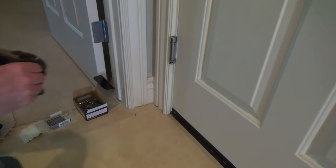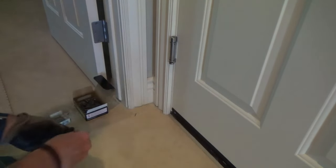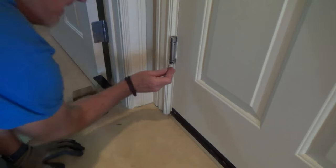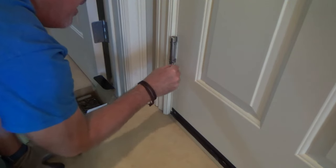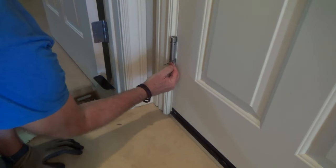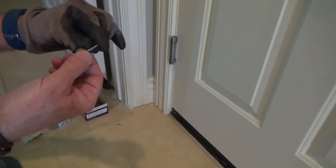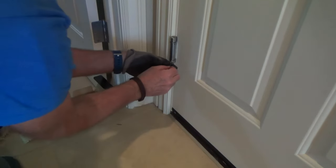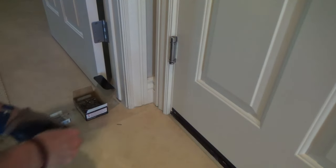If you don't have any pins, you can use a six-penny finish nail cut a little bit long. Since you won't have the little pin, just put the nail in, figure out how loose it is, put a mark on it, and let it come out just a little bit. Instead of cutting the tip off, start from the head end and cut it so you've got that little head sticking out as a stop.